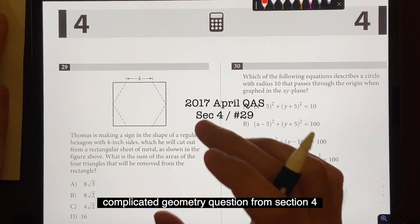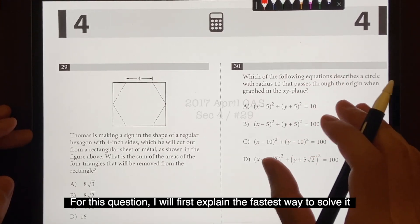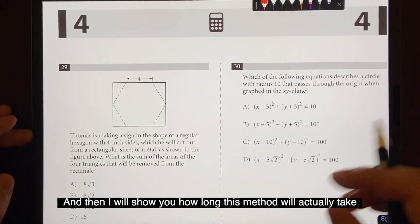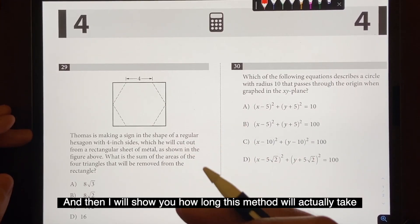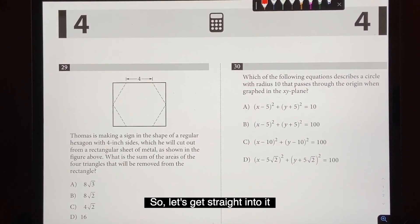What's up guys, today we'll go over a complicated geometry question from section 4. I'll first explain the fastest way to solve it, and then I'll show you how long this method will actually take during the SAT without any explanation. Let's get straight into it.